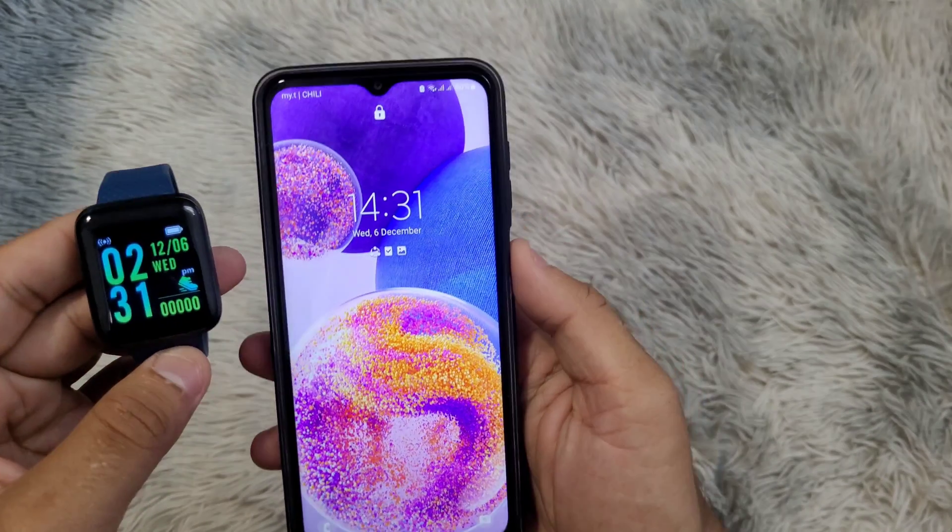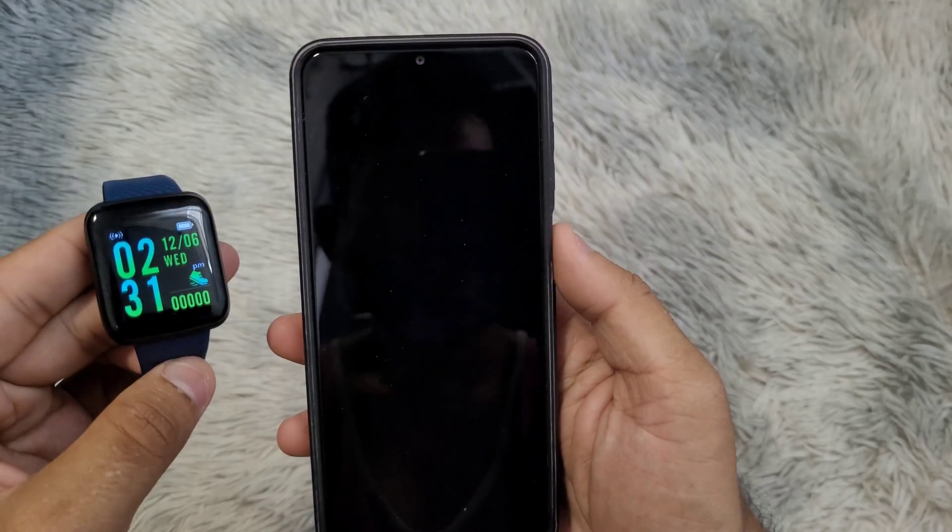As you can see, the watch has been connected to my phone and the time and calendar have been updated successfully.